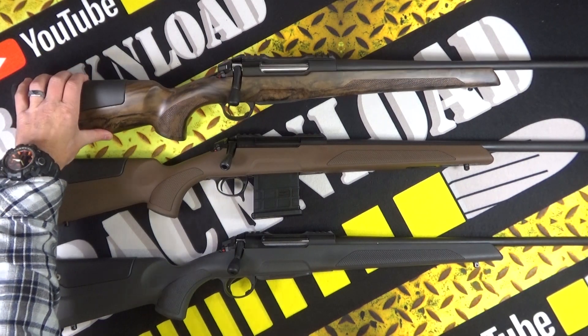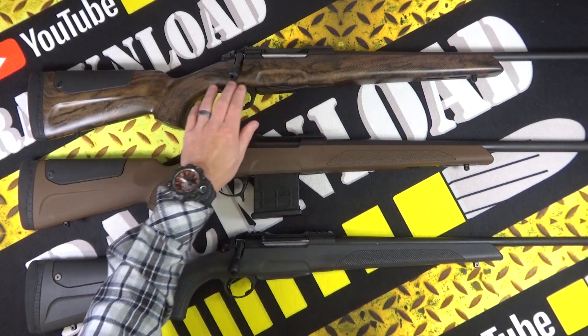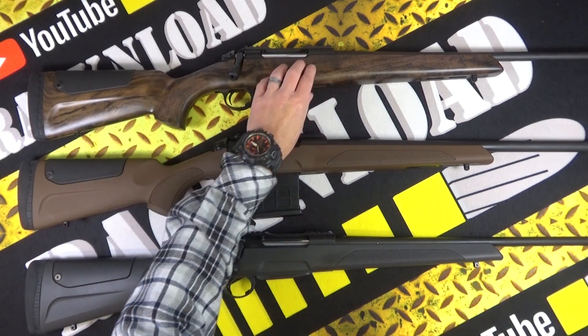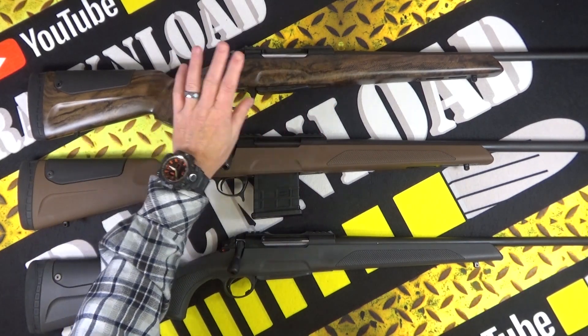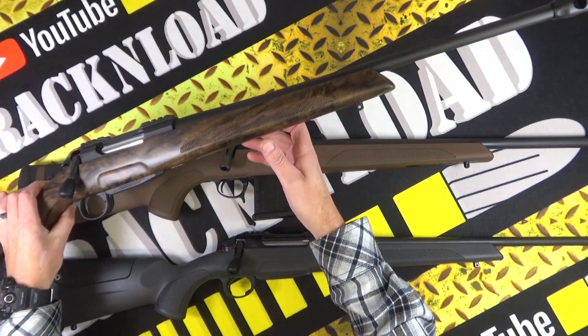Then you've got the Classic Hunter which is in this lovely wood finish. I'm not sure how they do that - I don't think that is actual real grain, I don't know whether it's like a veneer or something. But again that's got quite a big muzzle brake on it as well, it's just off camera.